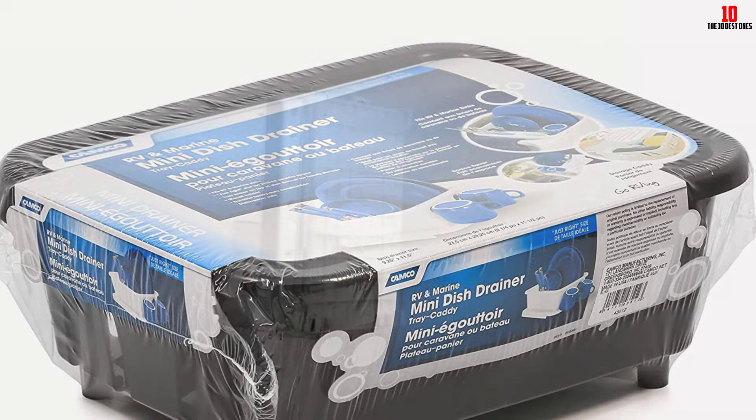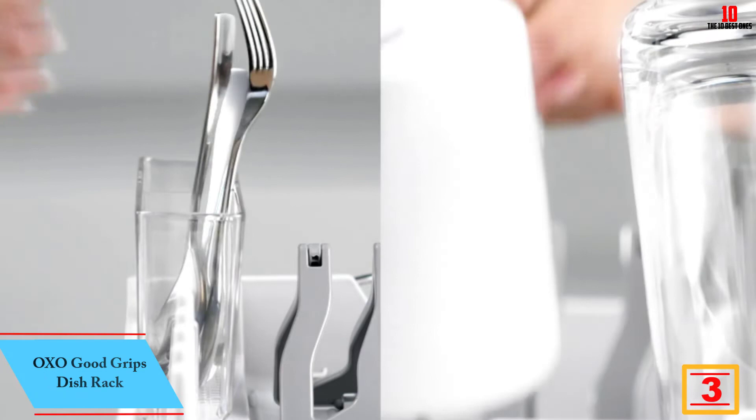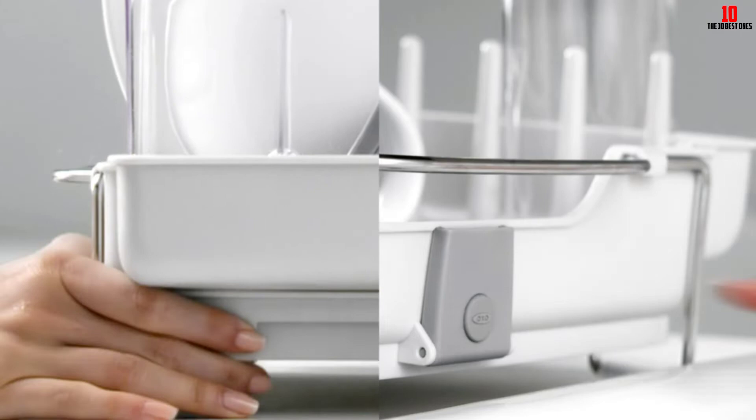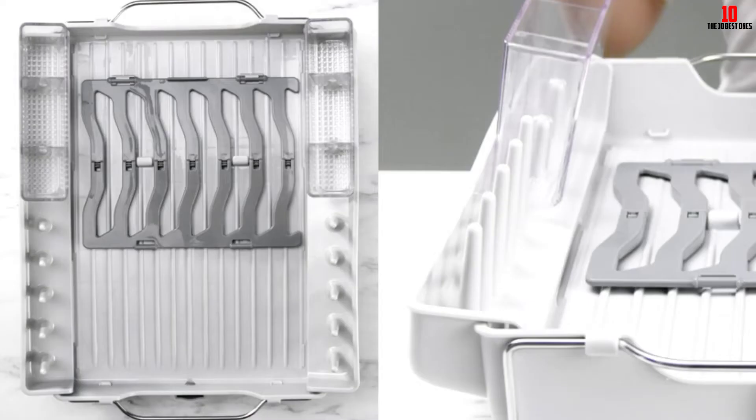At number three, we have the OXO Good Grips dish rack. OXO is a household name in kitchenware, producing first-class appliances and accessories at fairly reasonable price points. Overall construction is robust, with stainless steel complemented by BPA-free plastic finished in white — making a neat match with both traditional and modern kitchens. The main draw is the way the rack folds down to accommodate more substantial bowls and mugs, allowing you to customize it to suit your needs.